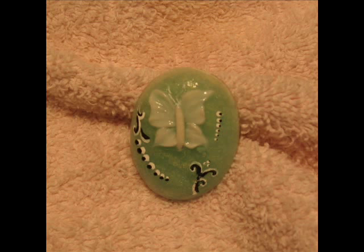If you don't want that type of texture, you just wipe it off. Here's a picture of the finished cabochon — I just added some dots and swirls to this.